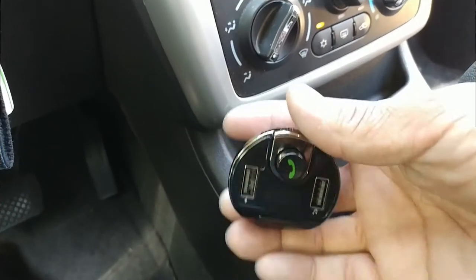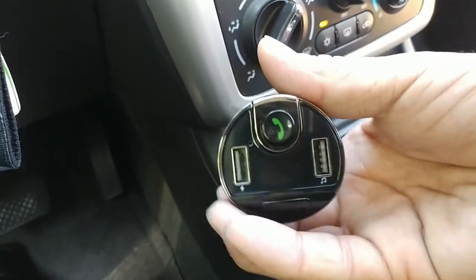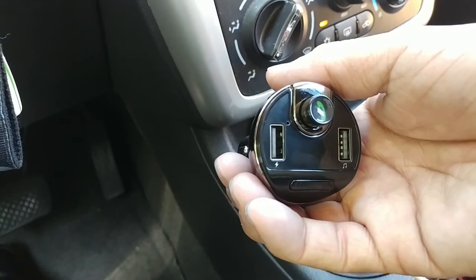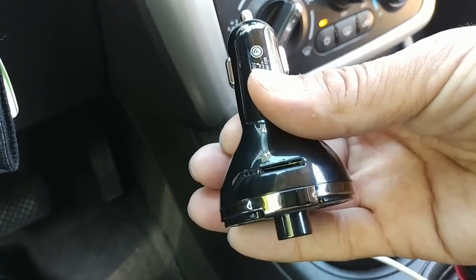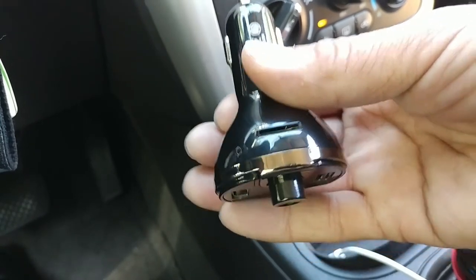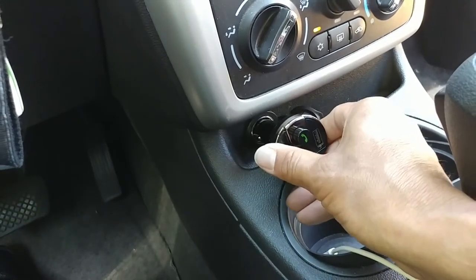Let's connect this. On the right you have the port for the flash drive, on the left you have the port for your USB cable to charge your smartphone. Up top there's that little slot for the SD card if you want to load up a ton of music on that card.